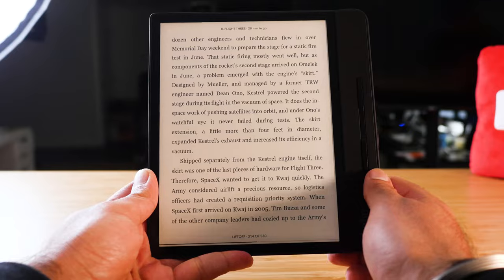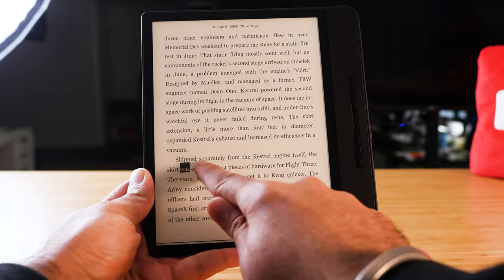Combining the large screen and the durable rubber design, you also get a waterproof Kobo. I've never had to use the waterproof feature on this or any other e-reader, but if you read in the pool or on the beach this may be a useful feature for you.